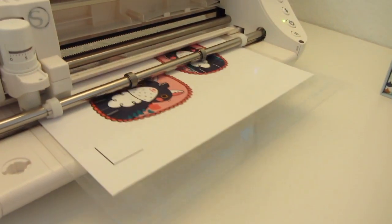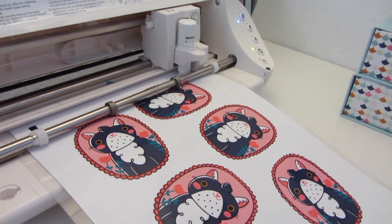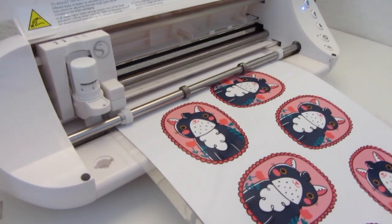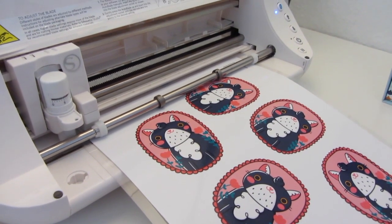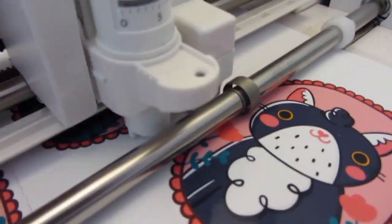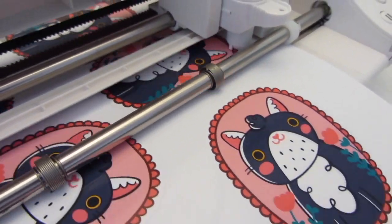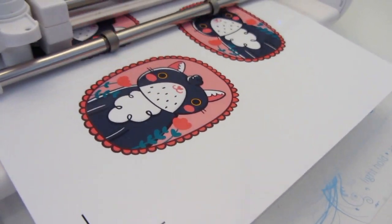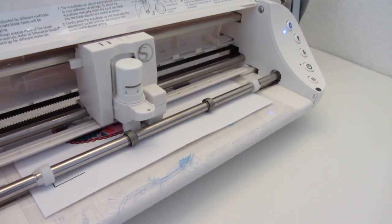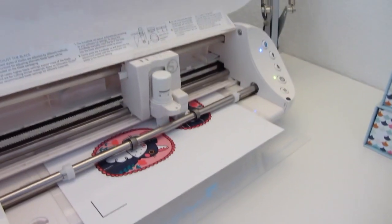Now it's reading the registration marks and selecting the right blade number. And let's go!